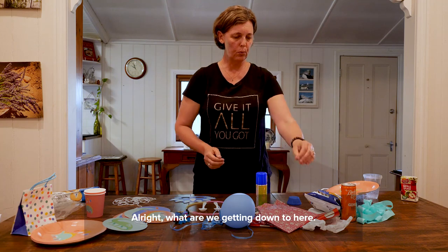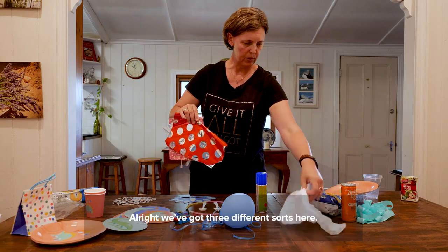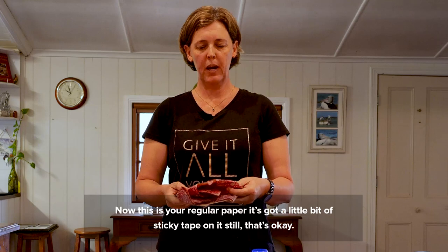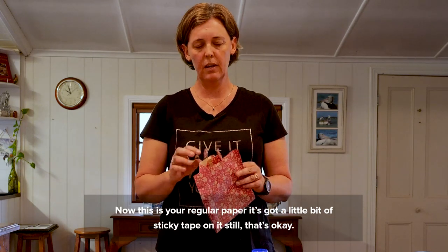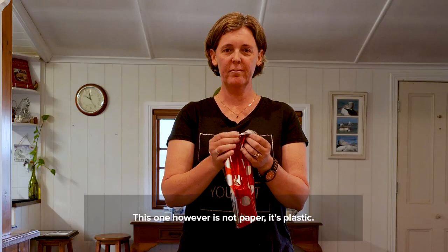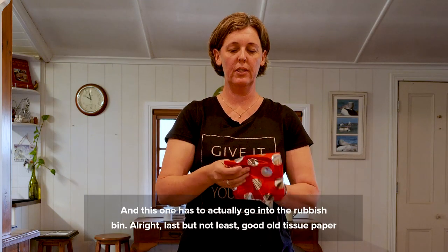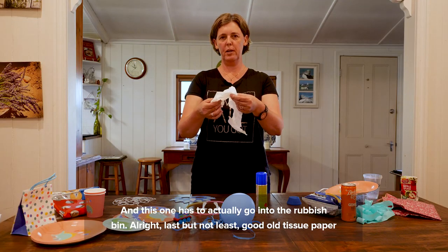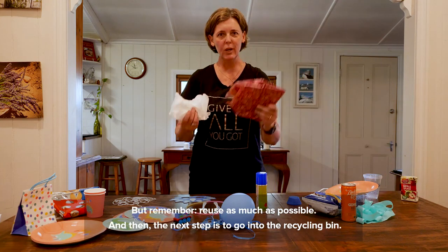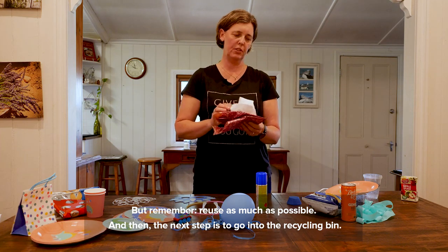Here's an interesting one — wrapping paper. We've got three different sorts. This is regular paper — it's got a little bit of sticky tape on it, and that's okay. If it tears, it can go into the recycling. This one, however, is not paper — it's plastic, and it has to go into the rubbish bin. Last but not least, good old tissue paper, which can go into the recycling bin. But remember, reuse as much as possible, and then the next step is to put it into the recycling bin.